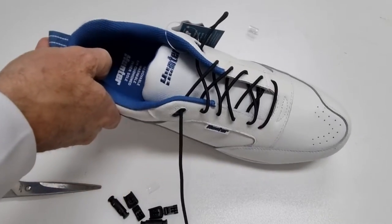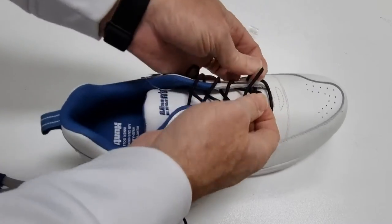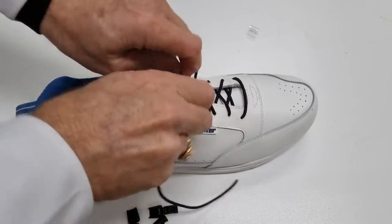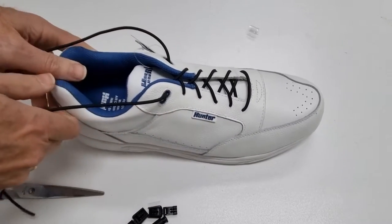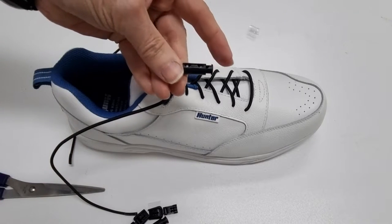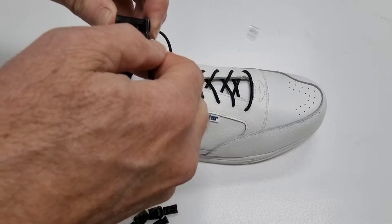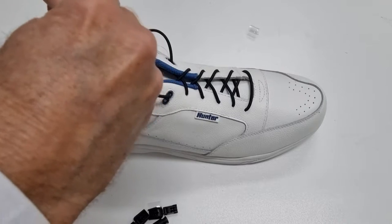Now we've laced with the new no-tie laces. What we have to do is make sure that the shoes are nice and tight, just like you'd want them if you were wearing them and they're already on your feet. When they're nice and tight, all we do is put on one of these little end clips, pressing the ends in and then putting the lace through them, and you do that with both.